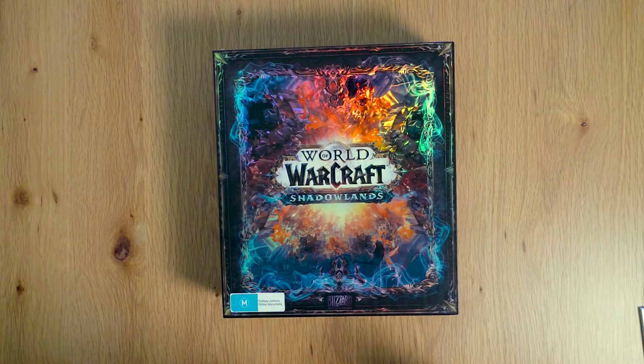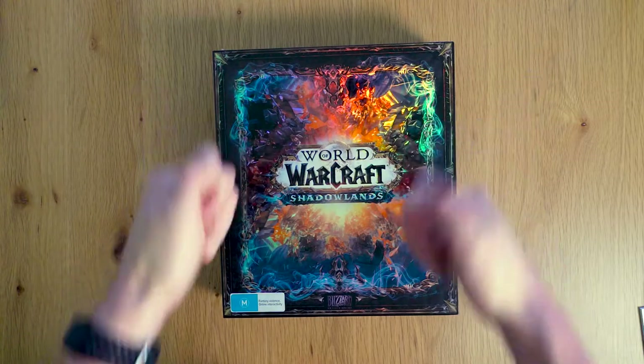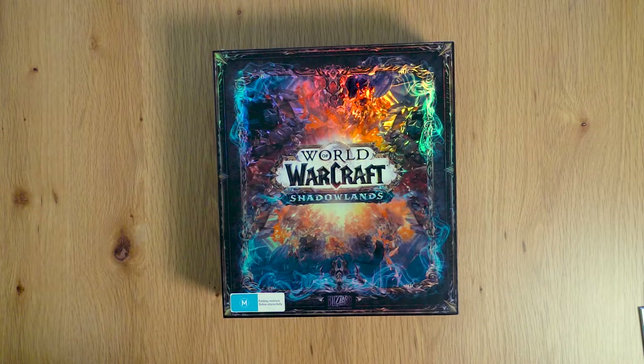There you go guys, that is the World of Warcraft Shadowlands Collector's Edition. Hope you enjoyed it. If you'd like to say thanks, please like and subscribe to the channel — it is greatly appreciated. Otherwise we'll see you around for the next video. Have a good one.